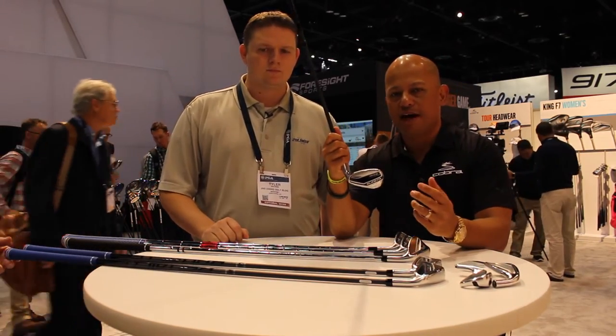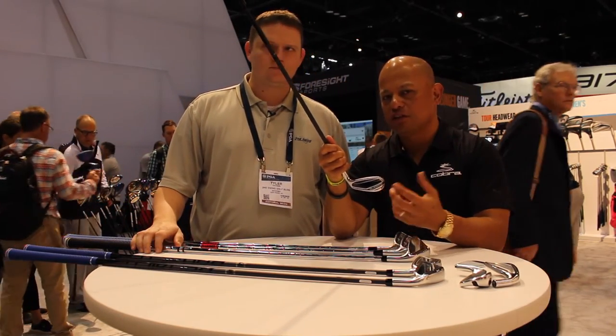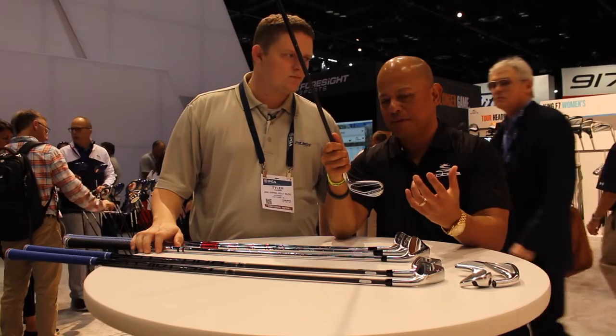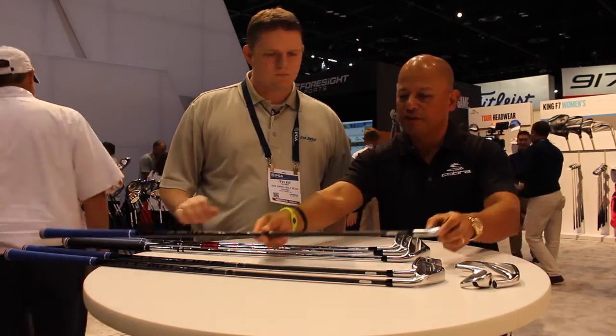Then you go to the short irons — the 9 irons, the 8 irons, the pitching wedges. They're cavity backs, so there's weight in the heel and weight in the toe that makes them more forgiving. You're attacking pins with it but still getting the precision that you need to hit it closer to every green.